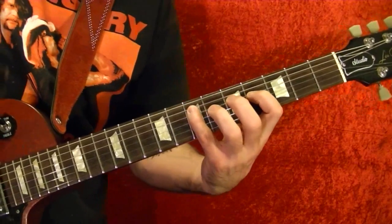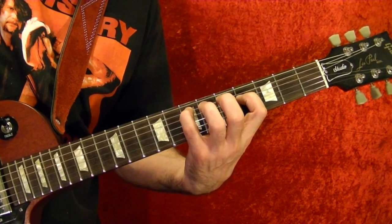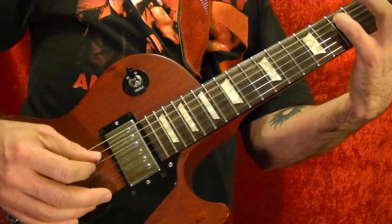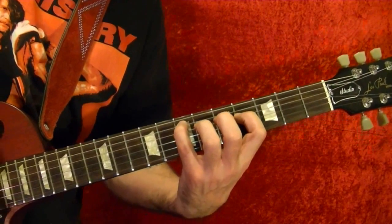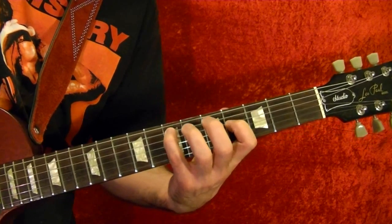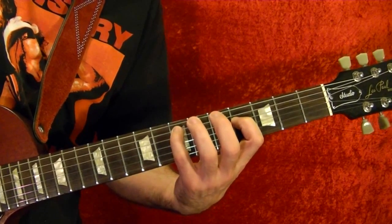So here's the first one. That one is all arpeggio picking. When you're picking, you don't move your hand — it just stays in the same chord, which is the top string open, fifth string seventh fret, fourth string fourth fret, third string open, and second string open.